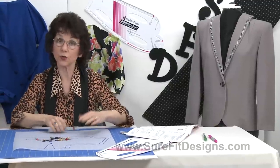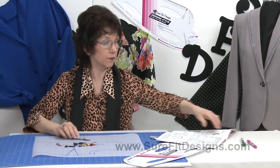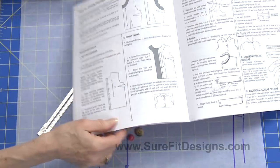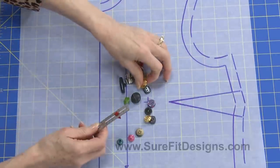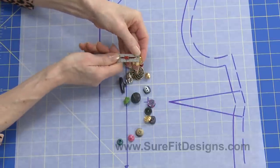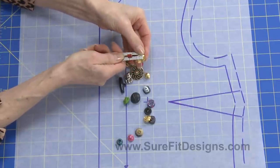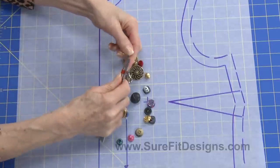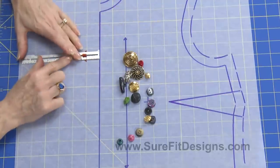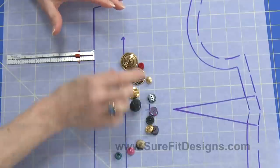There are a couple of ways to determine the button extension necessary for your particular button. Where you'll find information on this is on page 20 in the Sure-Fit Designs Dress Kit Instruction book. What that basically says to do is to measure the width of your button — I'll use this little gold button here, which measures three-quarters of an inch wide — and then add a quarter of an inch to that. That's going to be the button extension coming out from center front. That quarter of an inch is approximate.